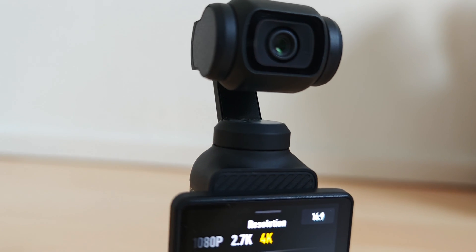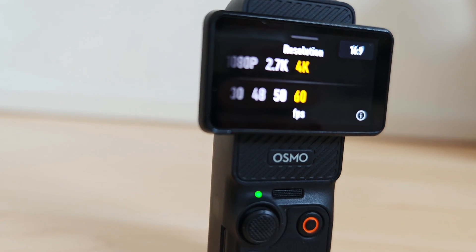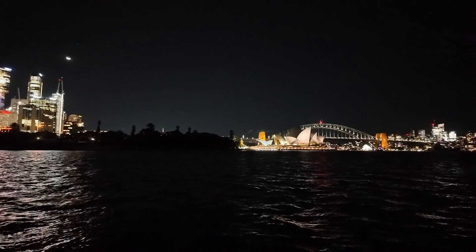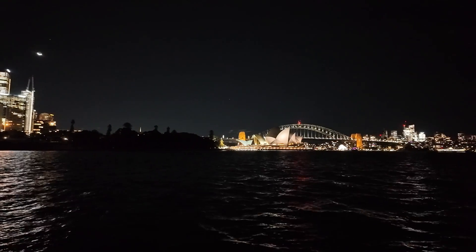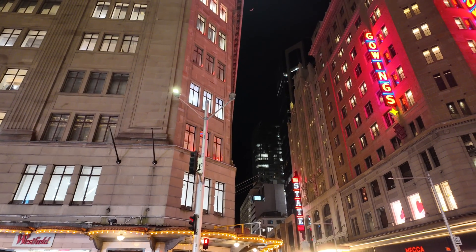Just to note, I didn't include the DJI Osmo Pocket 3 in here. Even though it's one of my favorite cameras, it doesn't have a super night mode — only a general low light option. It performs well in dim light, but not in complete darkness like this test.